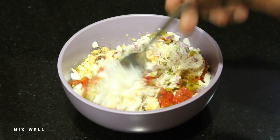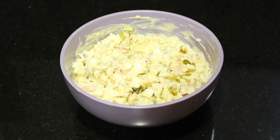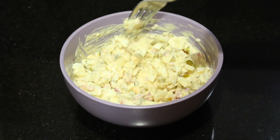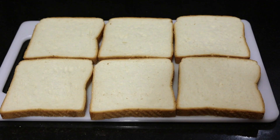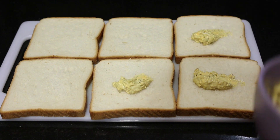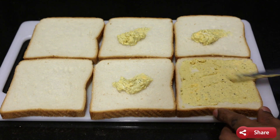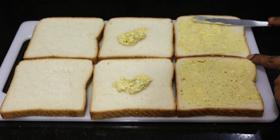We can add this sandwich recipe each time. If we have our sandwich, we can add this filling. We'll add a spread of the mixture.